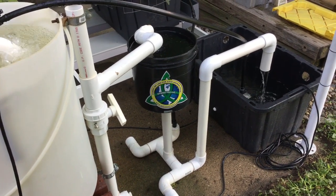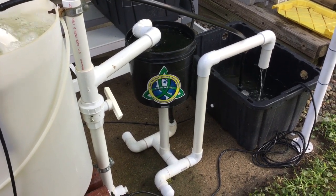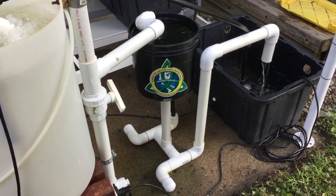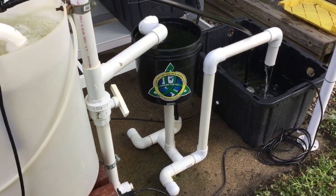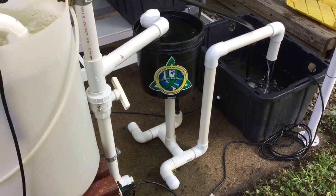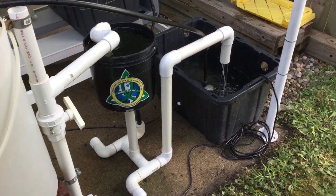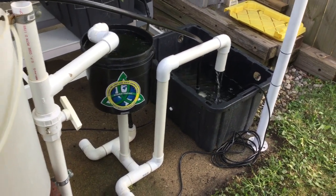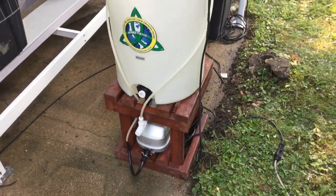Good morning folks, this is Matthew with Riverponics. I'm going to go over my Vortex bucket this morning and show you how this works. I came up with this about three years ago or more and I'll show you how you can utilize this in different ways. I actually took the time to get rid of the small brewer and hook up my second largest brewer — this is the 20-gallon brewer.